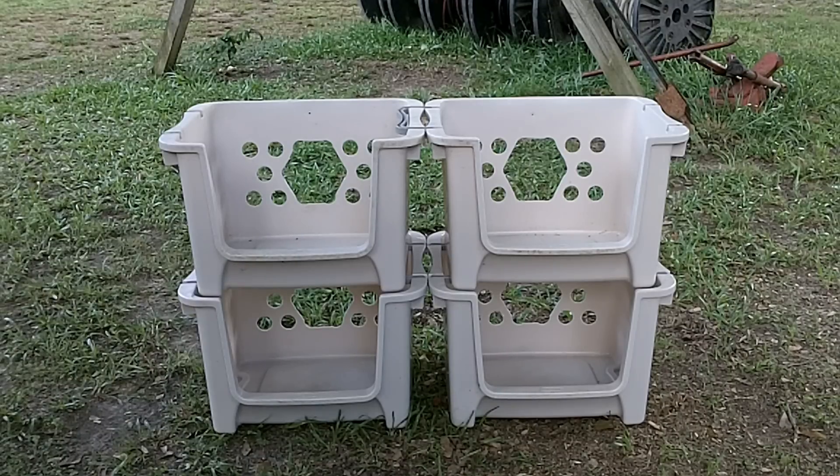These are basically vegetable bins. They're about $10 at Fred's. I'm sure you can find them at Dollar General, any dollar store — you might even find them at Walmart. But they are every bit as high quality as the little wooden boxes that you can get at Tractor Supply for $10.